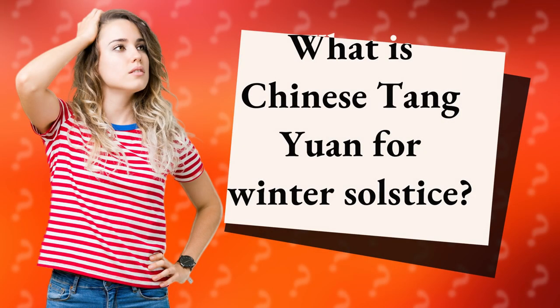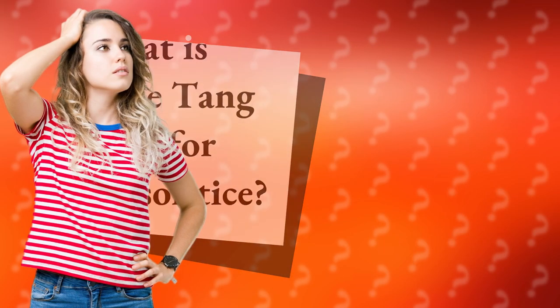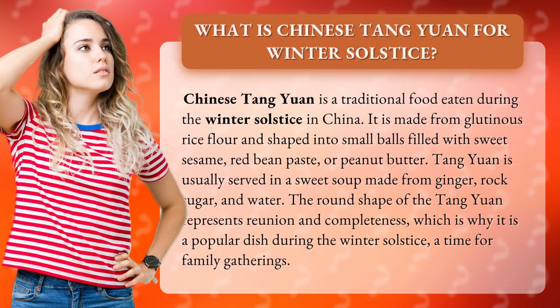What is Chinese Tang Yuan for Winter Solstice? Chinese Tang Yuan is a traditional food eaten during the winter solstice in China. It is made from glutinous rice flour and shaped into small balls filled with sweet sesame, red bean paste, or peanut butter.